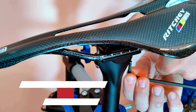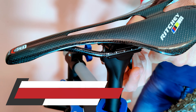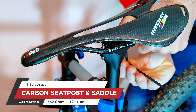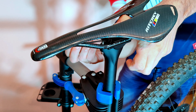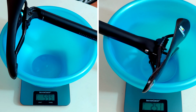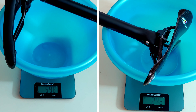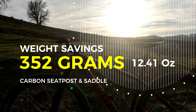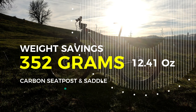The third thing I replaced was the seat post and the saddle. I swapped them for a carbon saddle and seat post, also purchased from AliExpress. The total weight of the original components was 598 grams, and the carbon ones weigh only 246 grams — another 352 grams shaved off the bike.